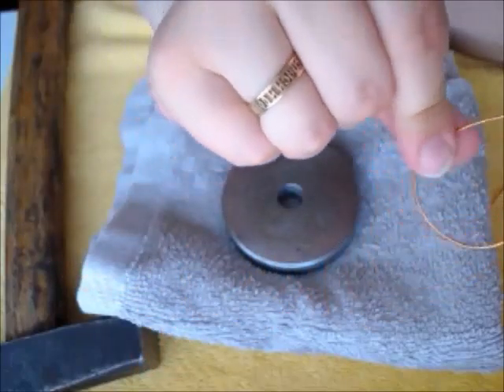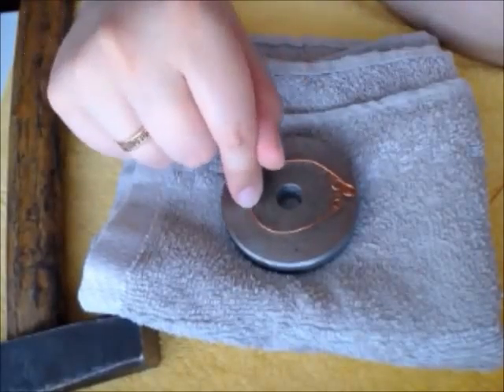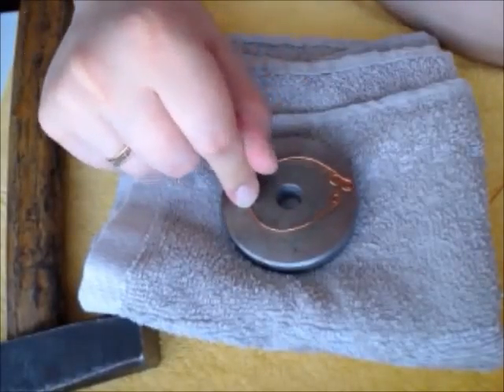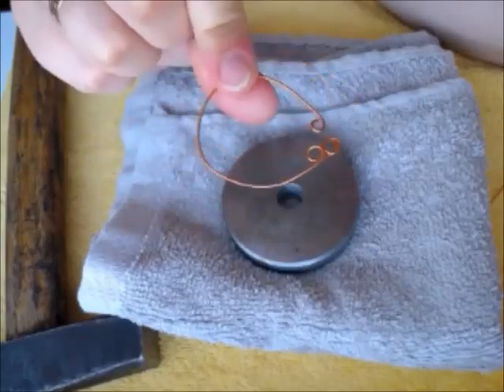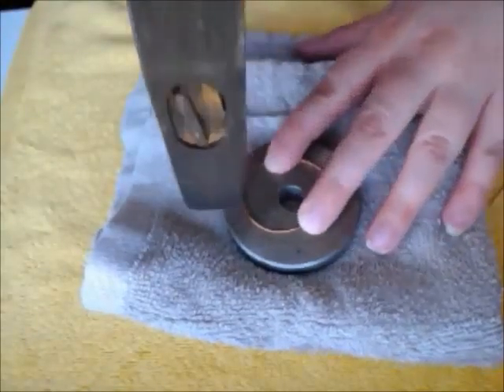This is a connector I don't need, so I will sacrifice it today to show you the technique. Now I'm going to hit the wire to make it flat, and I will also show you the popular mistakes which beginners usually make.